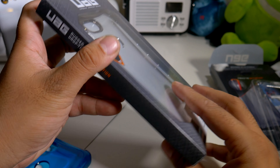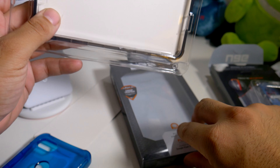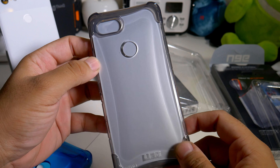Let's just pop this baby out. Plyo series for the win! I am waiting on the Marnock series cases, and that's coming to the channel very soon. But here is the clear one.